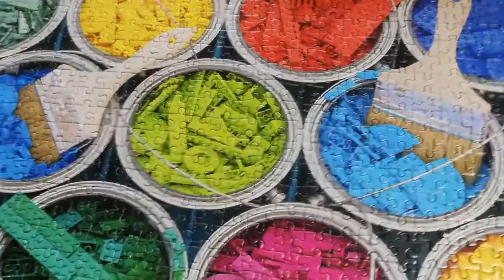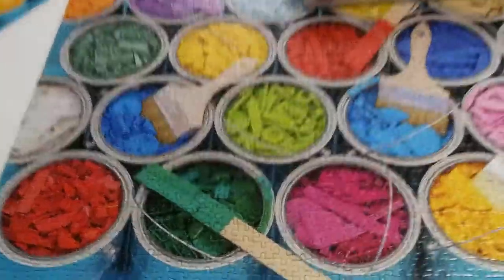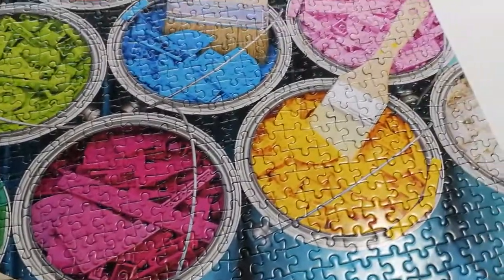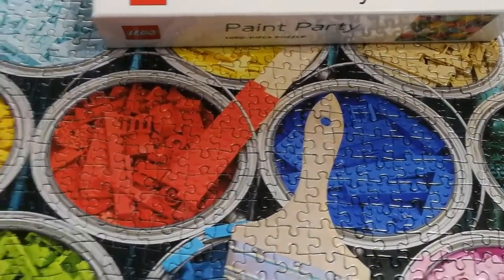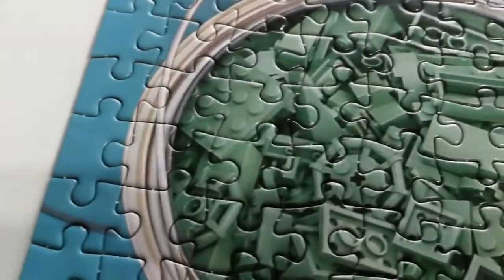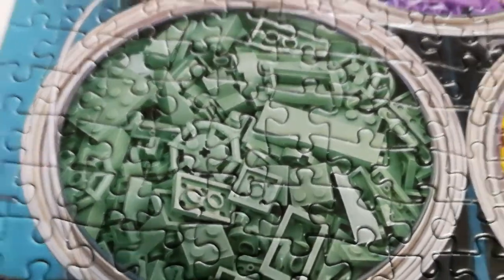Second point: great puzzle, actually. Lots of fun, very enjoyable. The Lego colors are pretty close to correct. The blue is a little off, I think. And this green — it looks good from far out, but closer it's got a bit too much pigment. I mean, it's just shadow, but it's alright.